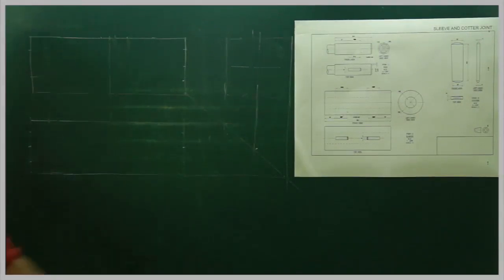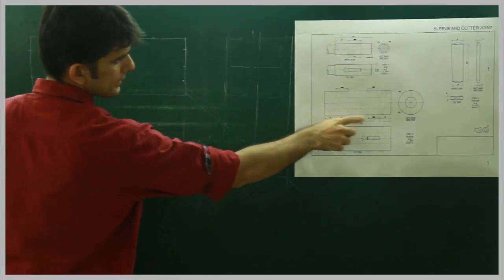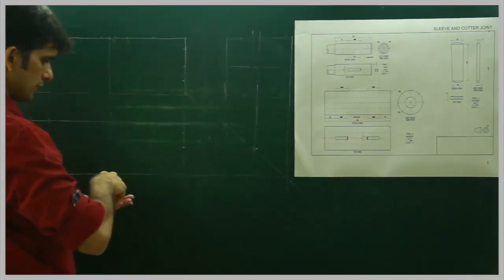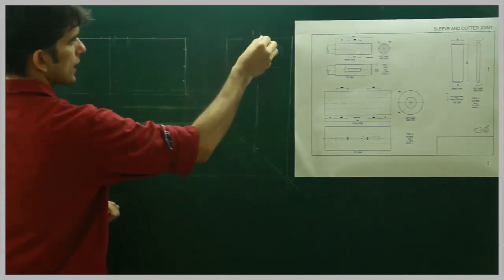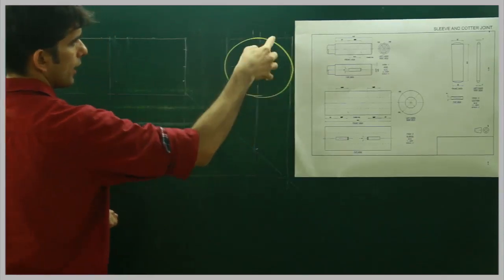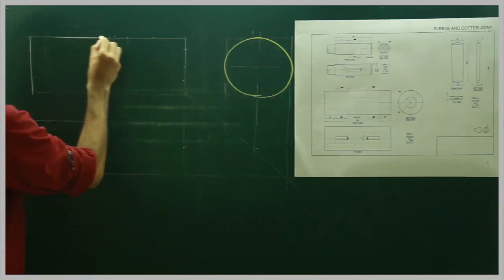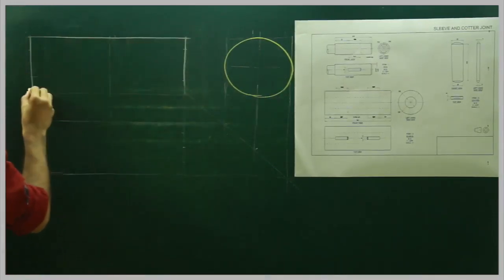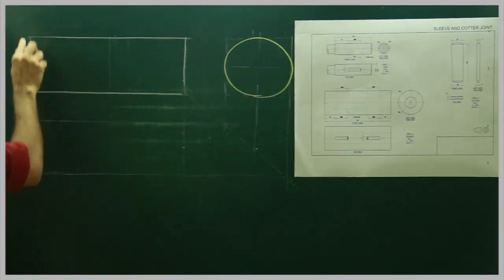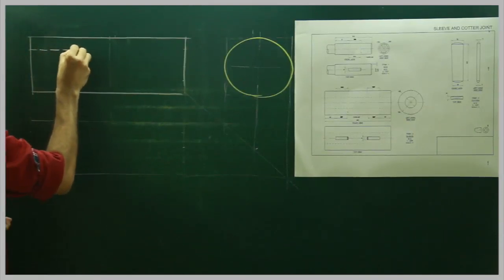Now first we will start with the sleeve. The sleeve is 180mm long and the height is 66mm. First we will draw the side view. We can draw the side view circle and from there we can do it like this - this will be a continuous line, but never a dotted line. First we will draw the continuous line and then the dotted line.